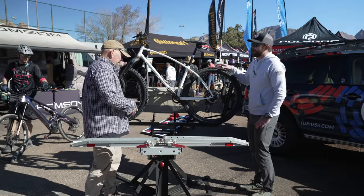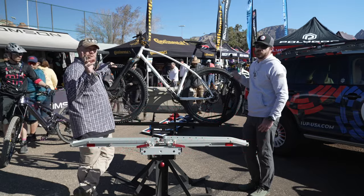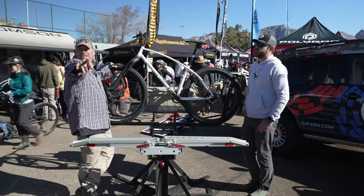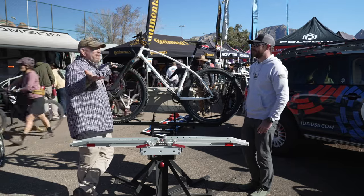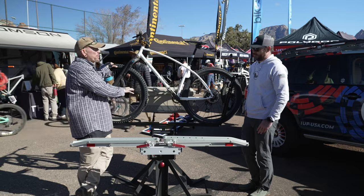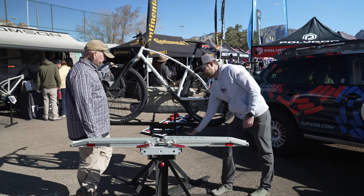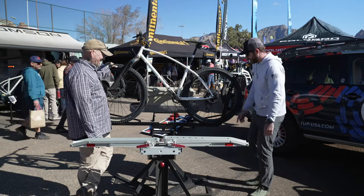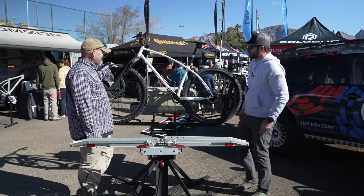Behind us we have the Super Duty rack, which has an increased weight capacity of 75 pounds per tray. For those who have pedal assist bikes — those are all 55 pounds plus easily — this is the rack to get. It looks identical to the HD and functions the exact same way; it just has an extra support bar underneath that ups the capacity to 75. We also make a ramp that clips on so you can wheel your bike up rather than lift that heavier bike onto the rack.